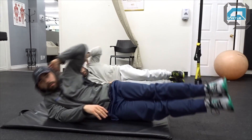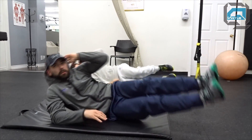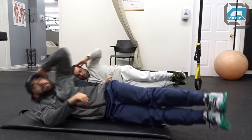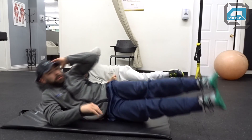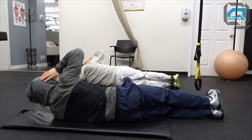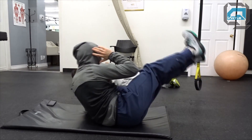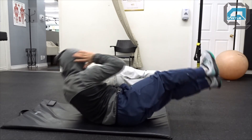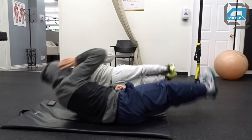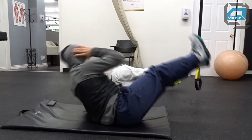Here we are for some oblique work - these are the oblique V-ups, doing 25 each side. An important note: you want to drive your elbows towards your knees, not letting your feet touch the ground. You might feel it in your hip if you're flat on your side - what you want to do is kind of sit on your hip and roll your butt back. Push for the elbow to touch your thigh or your knee. You don't have to touch it, but over time you will. Chris is kind of struggling here but pushing through.